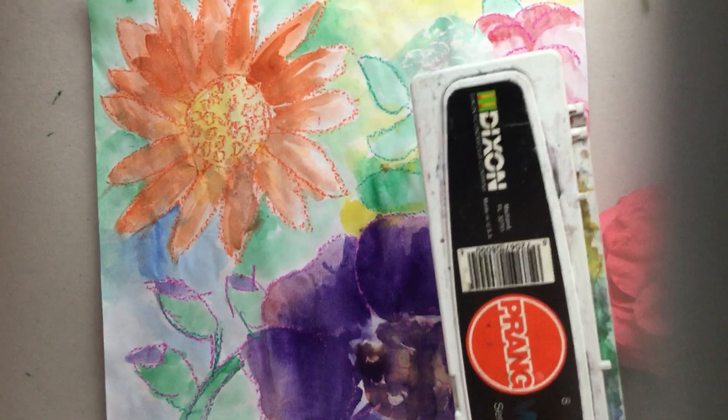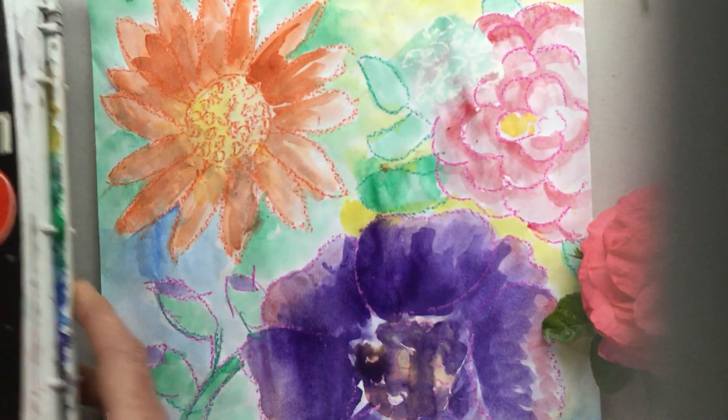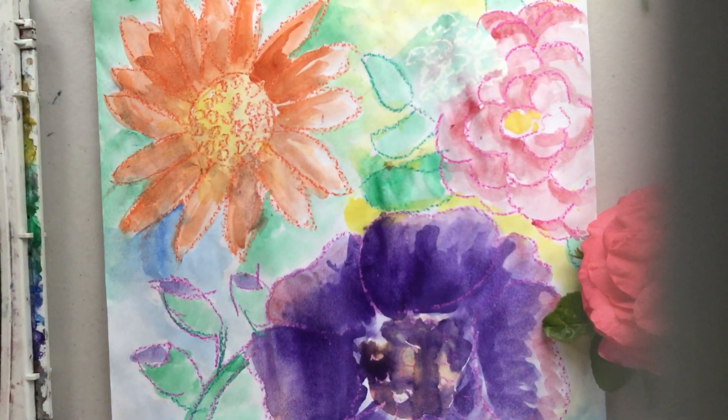If you'd rather, you can watch us do this project here, maybe practice on your paper, and then go outside and do this with chalk on the sidewalk. I think it would be beautiful — what a neat way to brighten up your neighborhood.